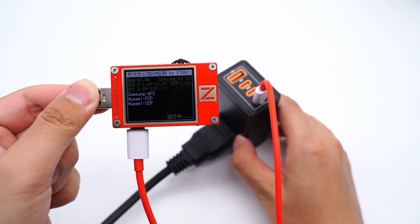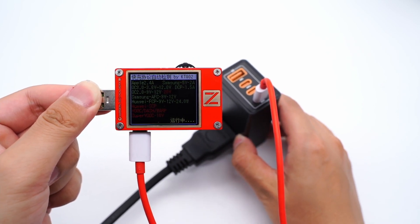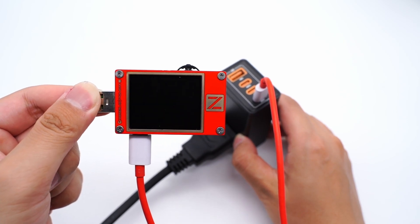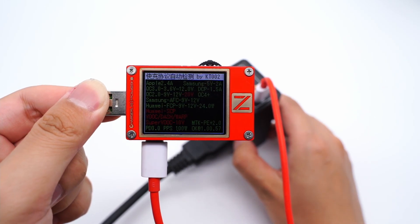Using the ChargerLab PowerZ KT002 to test USB-C1, which supports Apple 2.4A, Samsung 5V 2A, DCP protocol, and QC2, QC3, AFC, FCP, PE2, PD3, and PPS fast charging protocols.